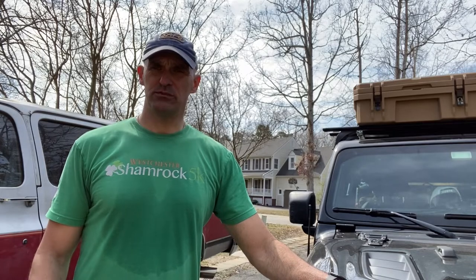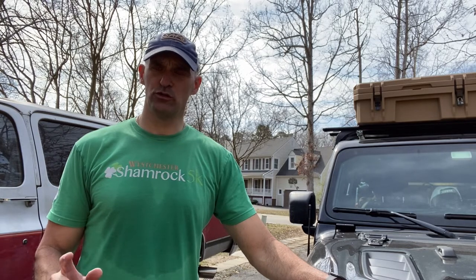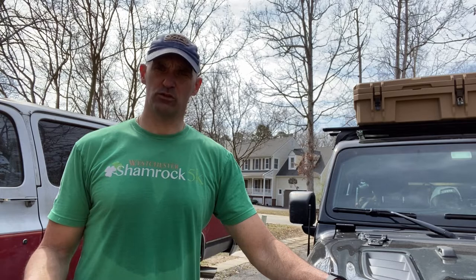Hey guys, this is Dan from Fisher Jeep Adventures. We're going to go over three pieces of gear that I just got to add to the Jeep. Two of them are recovery related and one of them is storage related, so if that's something you're interested in please stick around for the video.